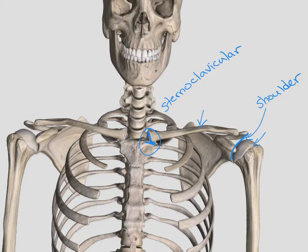The sternoclavicular joint is one of those amphiarthrodial joints that really doesn't move a lot. When we go to the other end of the clavicle, we have our acromioclavicular joint, or the AC joint. This is the most commonly injured joint related to the clavicle. So we have our glenohumeral joint or shoulder, between the clavicle and sternum we have the sternoclavicular joint, and between the clavicle and the acromion process on the scapula we have our AC joint.